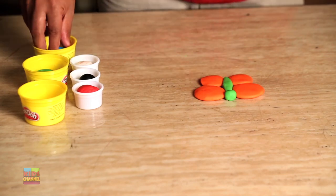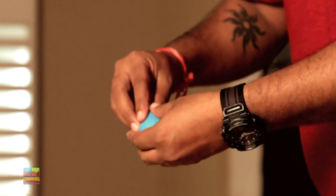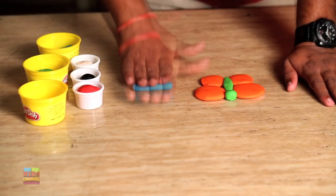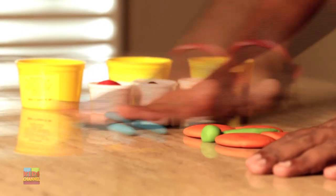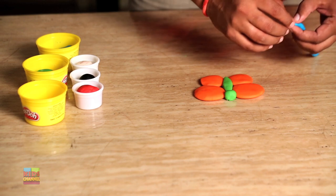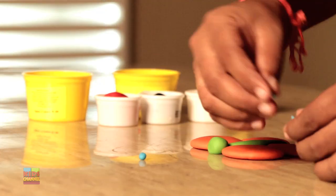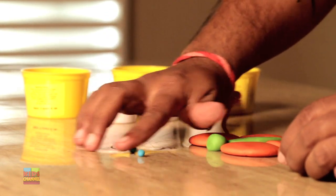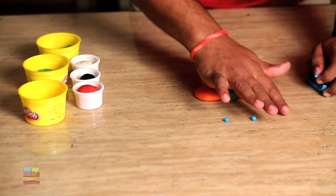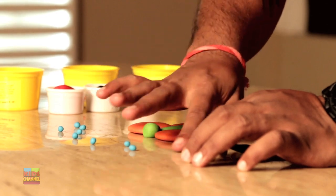Great! Now grab some blue Play-Doh so we can decorate the wings of the butterfly. You can use different colors and styles to decorate the wings — whatever you want, be innovative. We're using little blue balls that'll look really pretty on the wings. Again, you can use any color you want, any style you want.